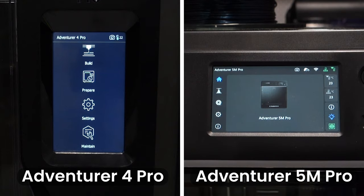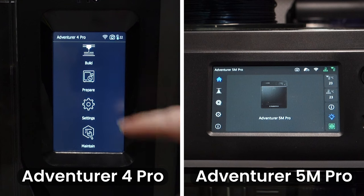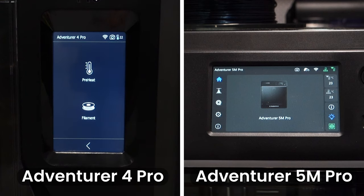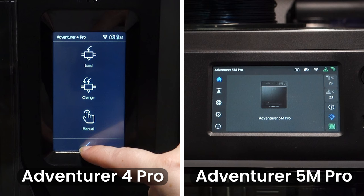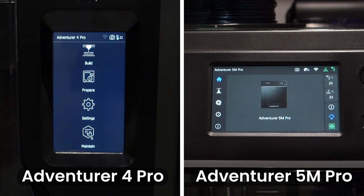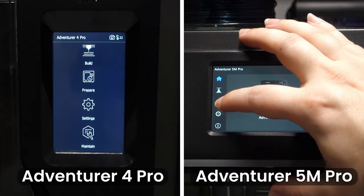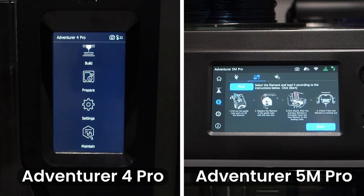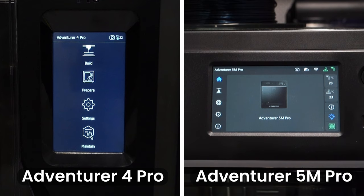The second category on the Adventurer 4 Pro is the prepare category, where you can preheat both the print bed and extruder head as well as load and unload filament. On the Adventurer 5M Pro, this category has been changed to just filament, and this is where you can load and unload filament. There is no preheat function on the Adventurer 5M Pro.